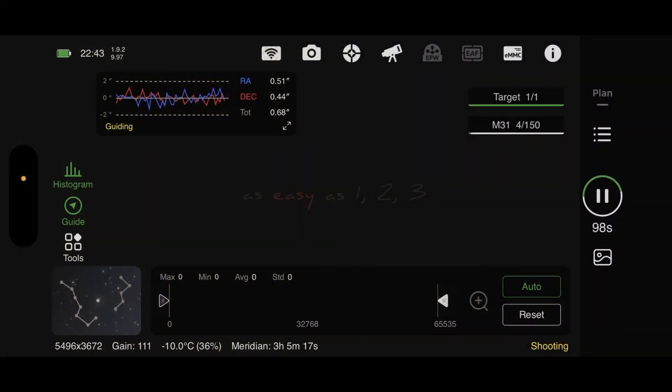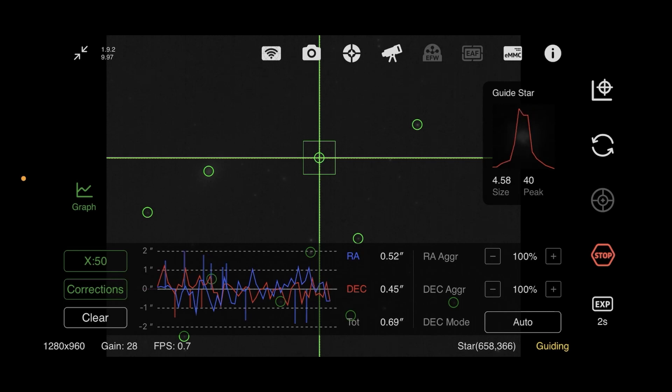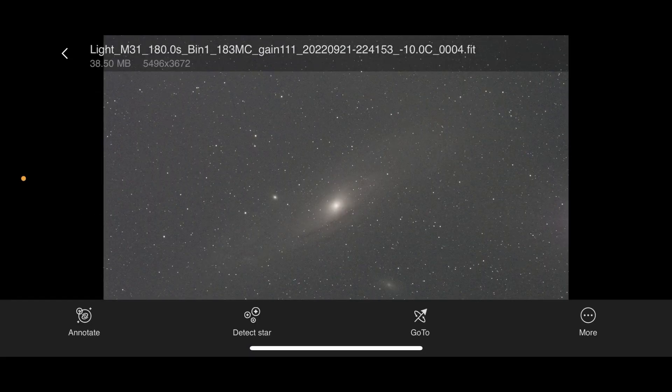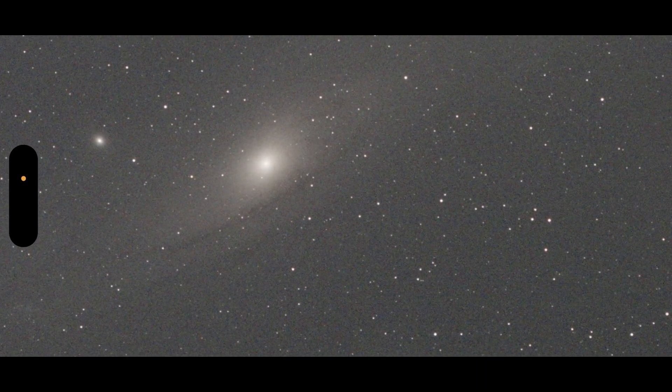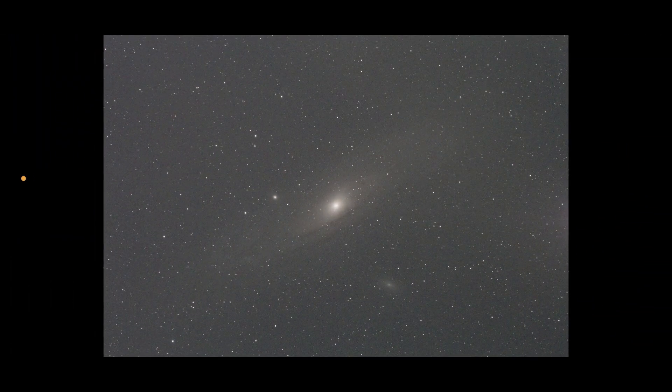Here you can see the capture of M31 this evening. Guiding's looking pretty good at 0.68 arc seconds, so everything's looking okay there. If we take a look at one of the exposures — we're about 80 seconds into the final part of that exposure, but let's load up a previous image. The fourth exposure of the night — everything's looking pretty good. The stars are nice and sharp and you can see some dust lanes coming through with the Andromeda Galaxy there.